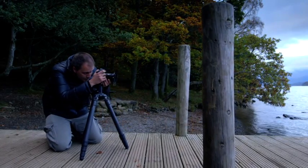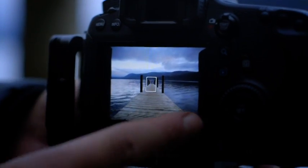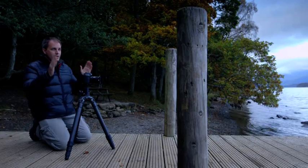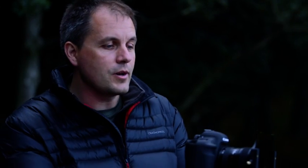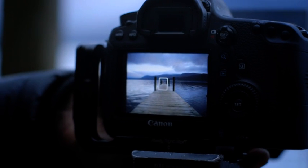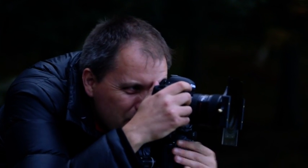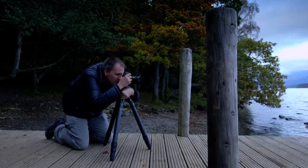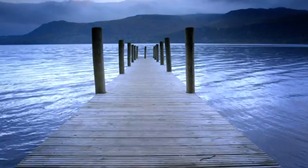Looking through the frame to start with, I've found that these particular uprights are not working for me. They're actually blocking off the very edges of the frame itself. So I'm going to move the camera forward just a fraction to exclude those, keep the shot nice and straight, make sure my horizon is completely level and that my converging lines start in the very corners of the frame.